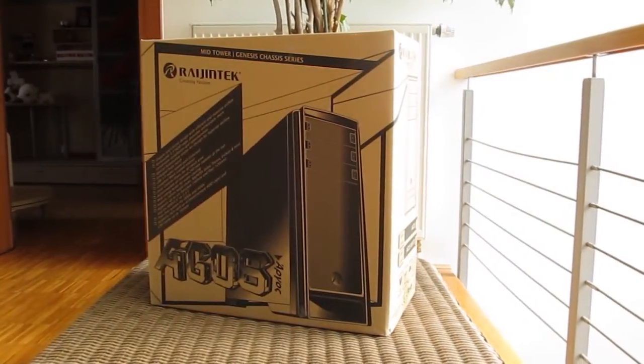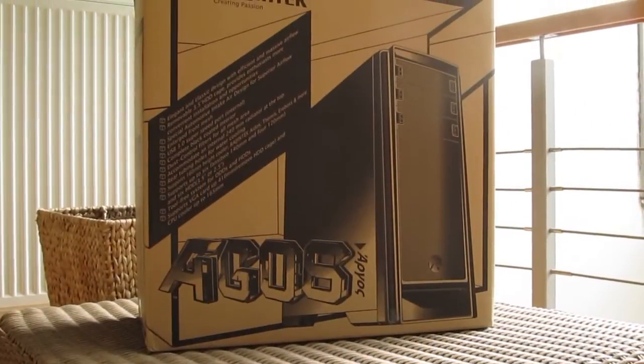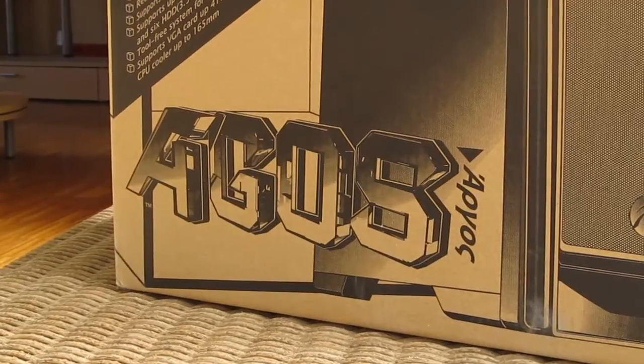Hi guys and welcome back again to the Tactic YouTube channel. Today we are going to take a closer look at Rage Intex Ego's Midtower PC Chassis, which is getting a lot of attention due to its great overall value.